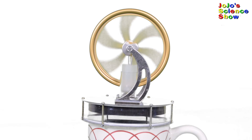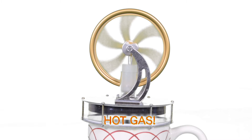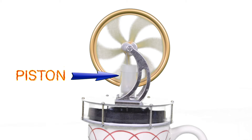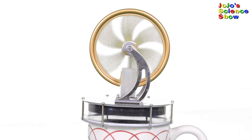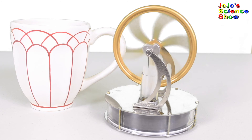When the displacer is at the top, it allows the gas to get hot and expand. Then the gas moves up and pushes the piston. When the displacer is at the bottom, it prevents the heat from coming in and the gas cools. It contracts and allows the piston to move down. When the piston moves up and down, it turns the flywheel. The piston is connected to a cam that turns the flywheel.